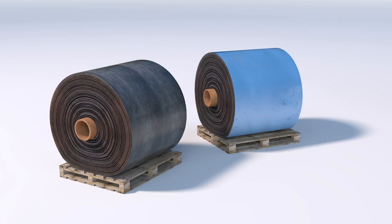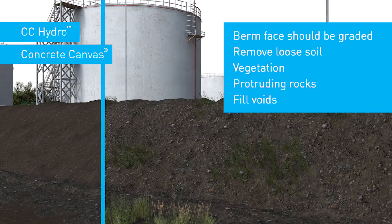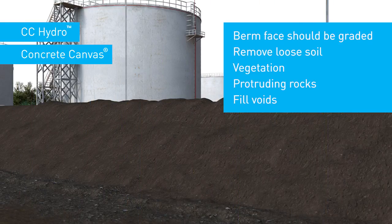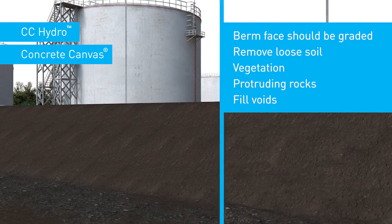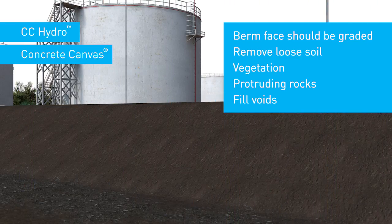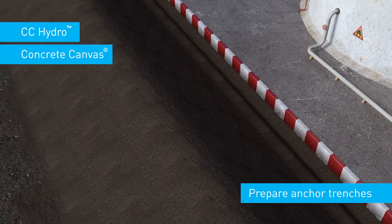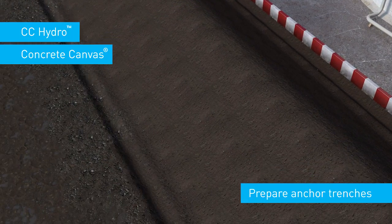This is the procedure for lining a bund with concrete canvas or CC Hydro. Prior to installation, the berm face should be graded, removing loose soil, vegetation and protruding rocks and fill any voids. Prepare anchor trenches around the perimeter of the installation and at the toe of the berm to secure the material and eliminate wind ingress.